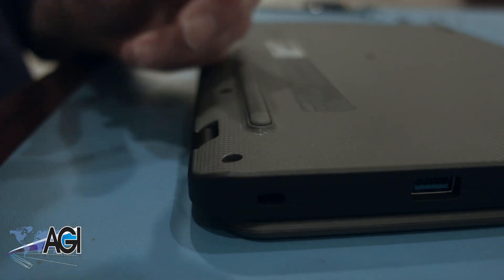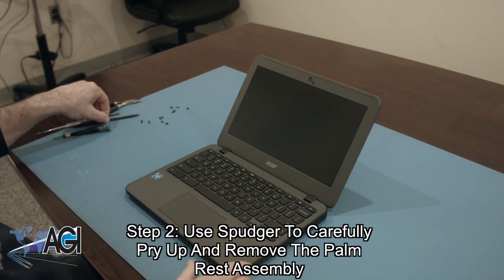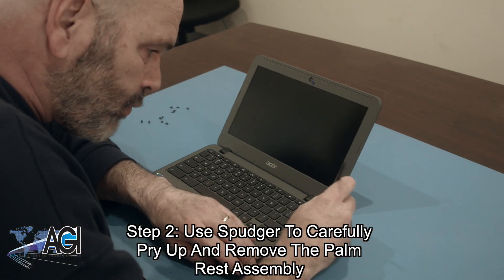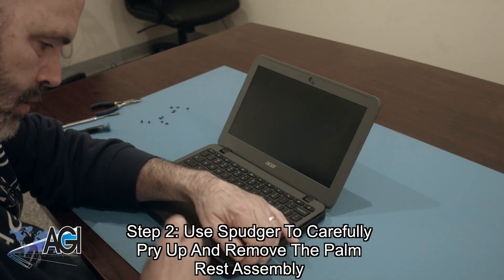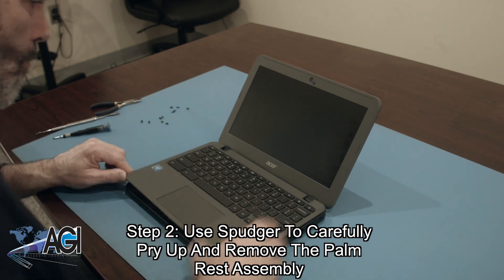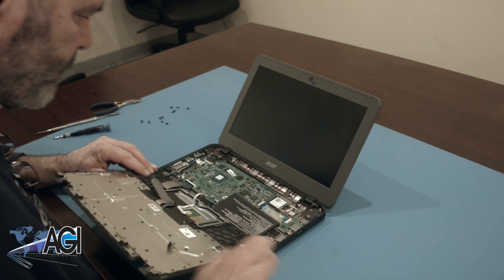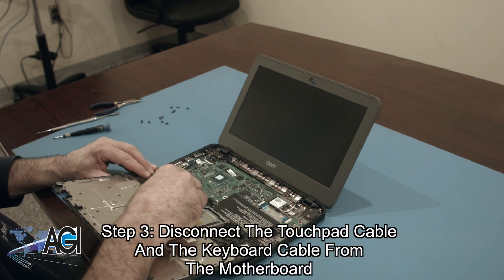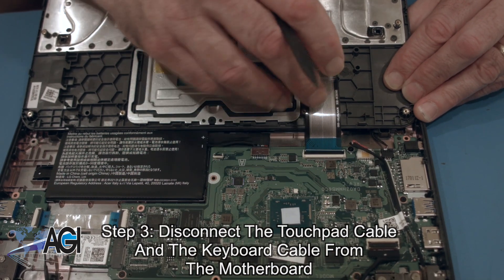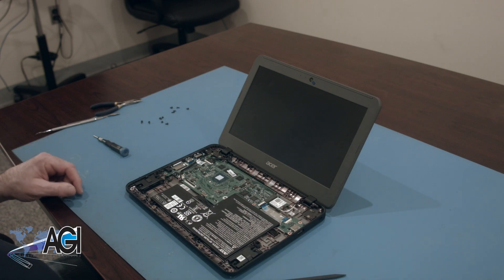Next, you will use your spudger to carefully pry up and remove the palm rest assembly. Be aware that the touchpad cable and the keyboard cable will still be attached to the motherboard. Now, you will disconnect the touchpad cable and the keyboard cable from the motherboard. The palm rest assembly is now removed.